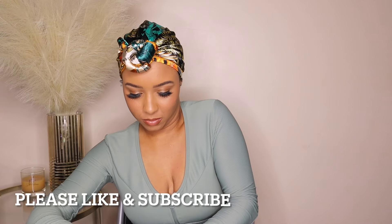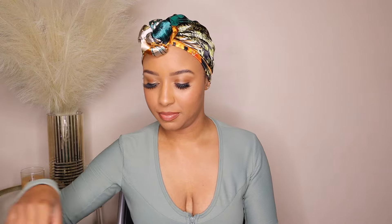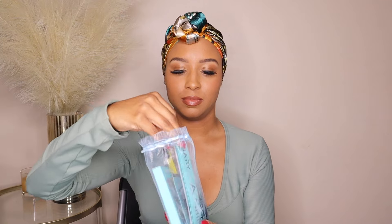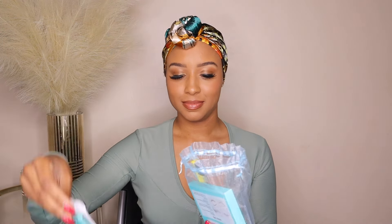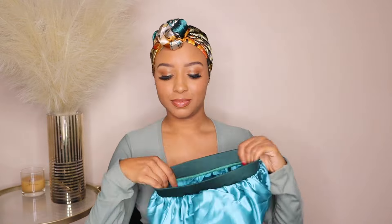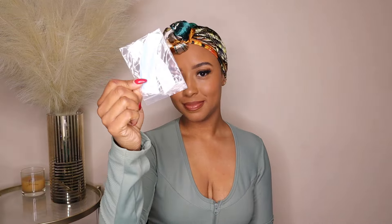First let's get to this packaging — this Tiffany blue box, the quality is just everything. Ashmer, you did that! I have so many goodies in this bag: an edge band, an edge brush, lashes, makeup puffs, a blue bonnet, and they gave me some wig tape. And the robe — let's go!